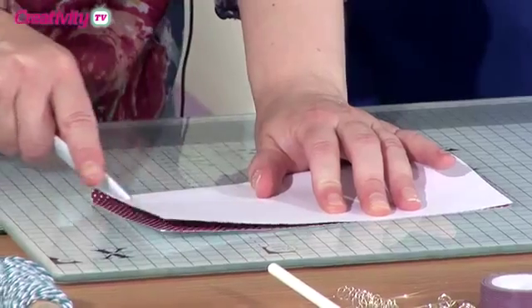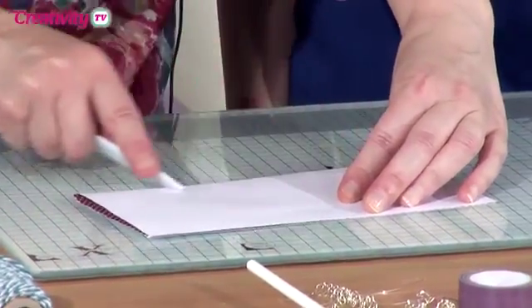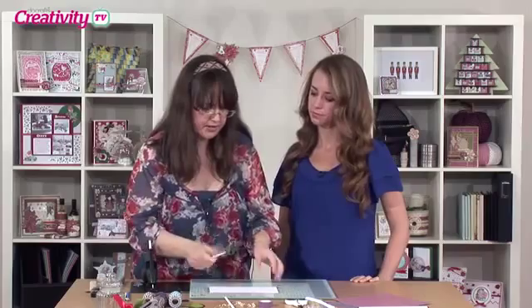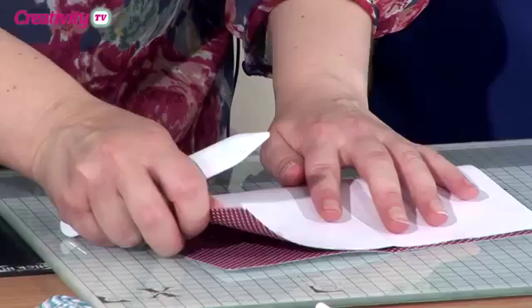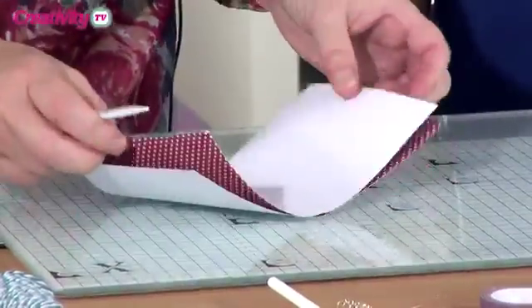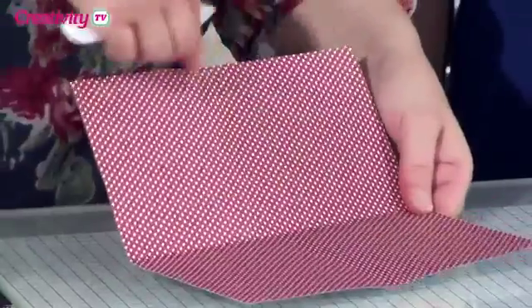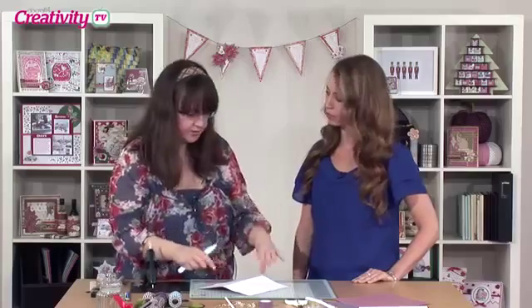What I need as well is a good paper creaser, and I've got the new Xcut creaser here. They're a nice heavy weight chunky plastic and they're perfect for making sure that you've got a good crease whilst you're doing this — that's very important for this kind of project. So what I've done is I've made quarters now. What I'm going to do is turn the paper over, and it's really important you do turn the paper over because you're going to get your folds in the right place.